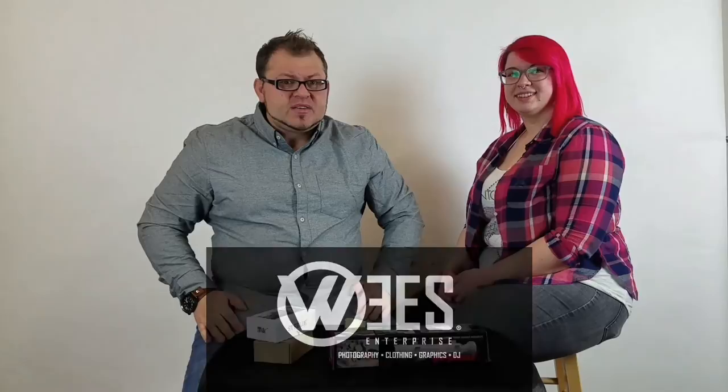I want to thank Chloe for coming out. We'll have to have her out for future stuff. I want to give a very special shout out to Josh Wiese with Wiese Enterprises — he is letting us use his studio. He's a phenomenal photographer, you should check out his work. He's great at doing family shots, product shots, model shots, weddings — you name it, he does it. I just want to give him a very special shout out, so you guys should check out his work. You can see it in the description below.